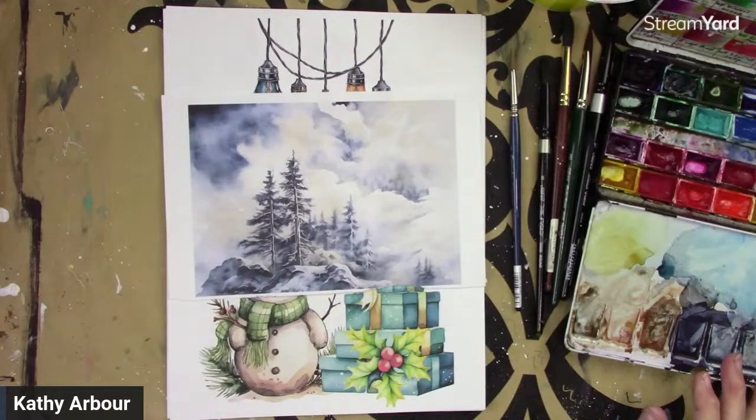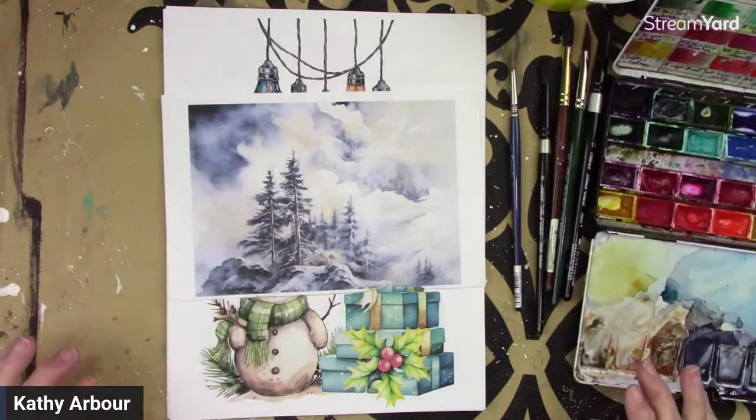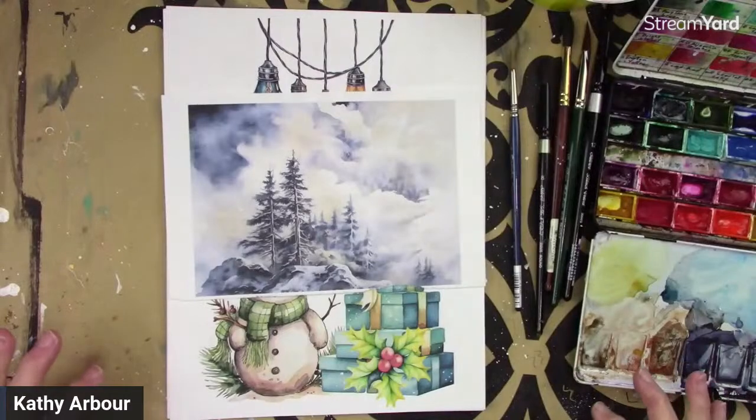Welcome back, everybody. Hi, Kathy Arbor here, and we're going to be painting this snowy scene in a very loose watercolor.